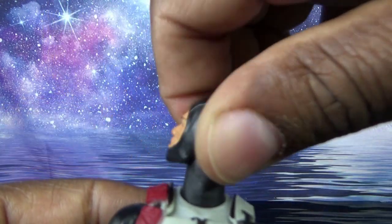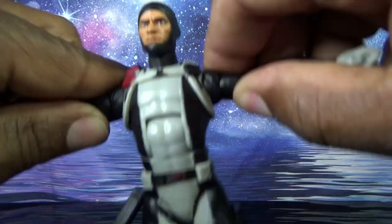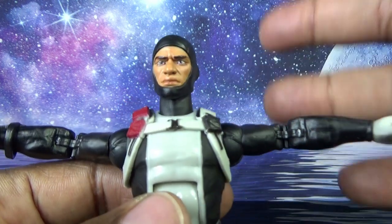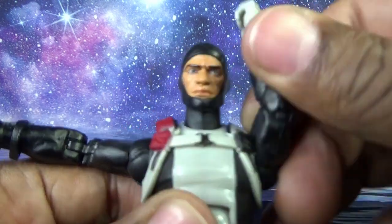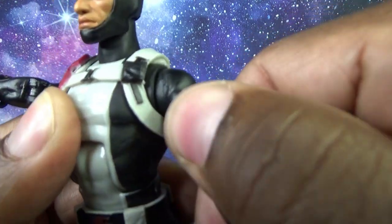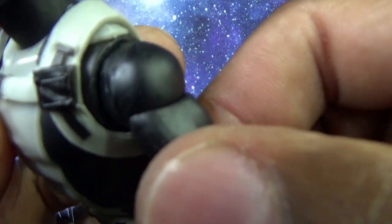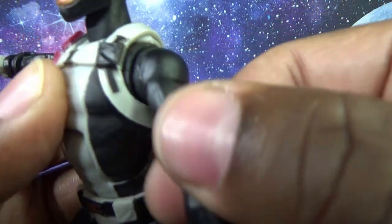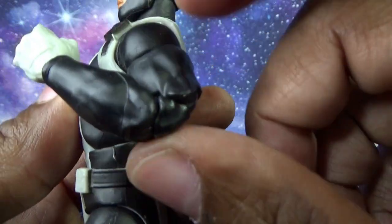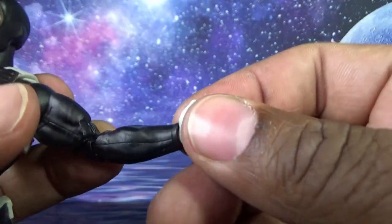The head can rock side to side. Moving to the shoulders — he gets up this far; I'd expect standard GI Joe full 360-degree articulation at the shoulder. The bicep will likely do 360 as well, but it's not coming over cleanly in one spot and I don't want to force it. Elbow bend is solid.